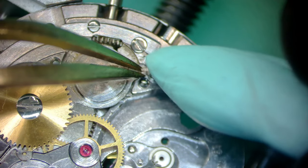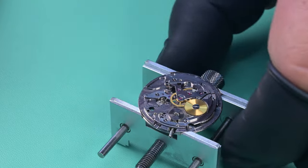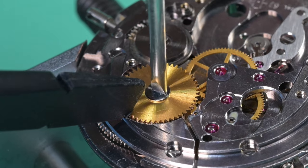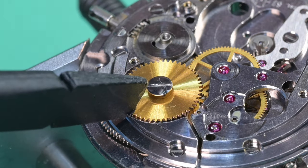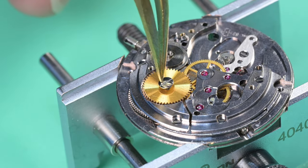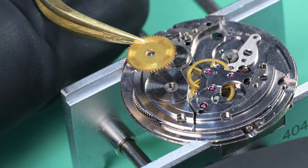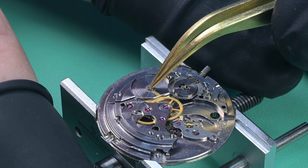Even though there shouldn't be tension on the spring, I still use rodico to safely pick it up. Sometimes springs get camouflaged on the movement. I remove the ratchet wheel — it just has one screw — using a hold-down tool to keep it from turning as I remove the screw. Now while I continue taking this apart, I'd like to go into detail on the giveaway, since that's probably why a lot of people clicked on this video.